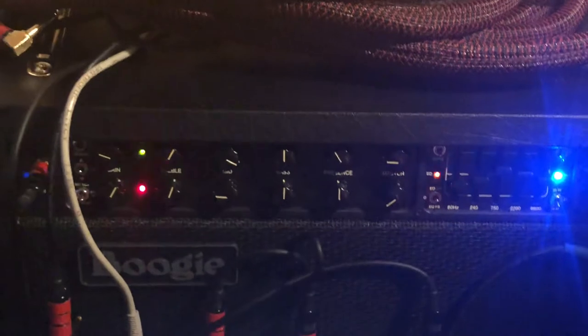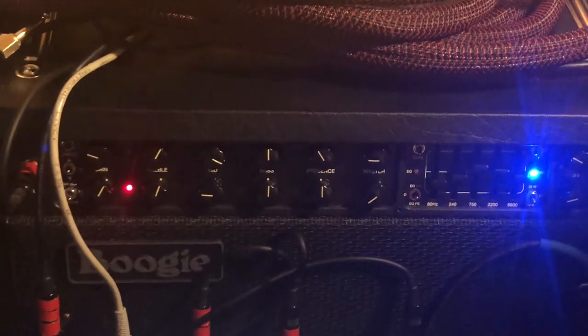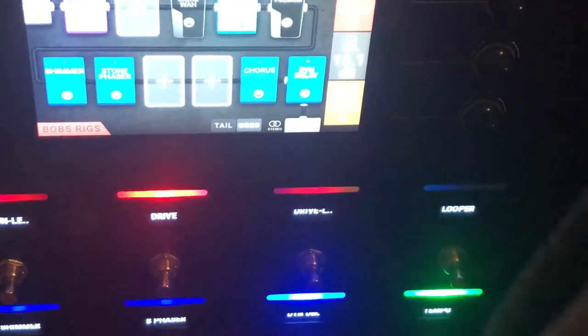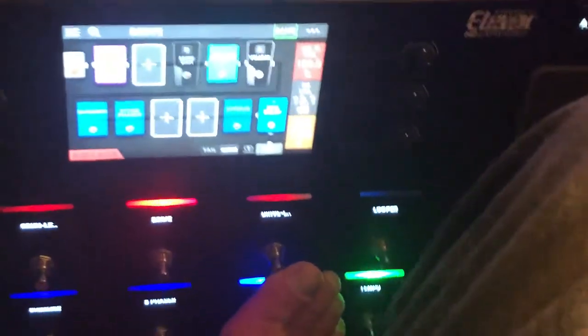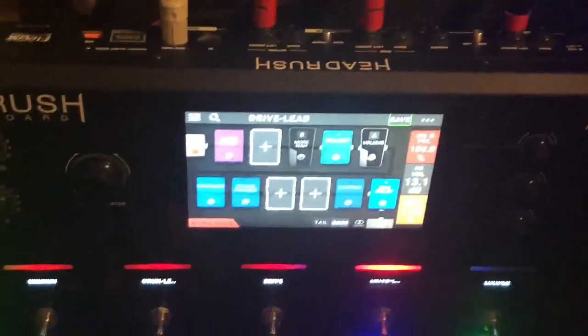You'll hear a slight pop — a little crack — I don't like that, but that's just what I get. Now I'm on the drive channel, in my fourth position on my pedal board, which is the drive channel with lead mode turned on. I'll toggle that with my foot, and you'll notice to the far right the red light is now on for lead mode on channel two. The EQ is off because I don't like the EQ in channel two, and I've toggled that accordingly.